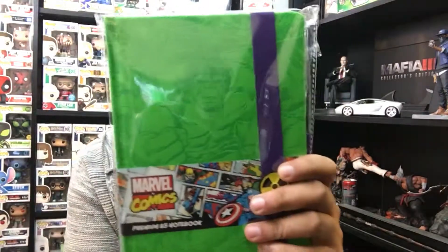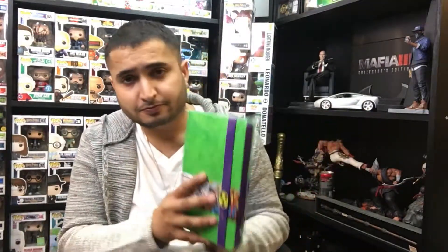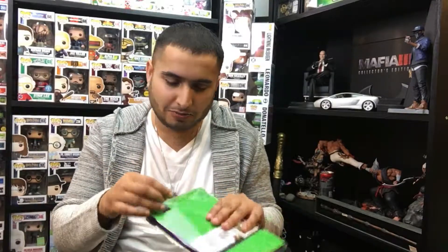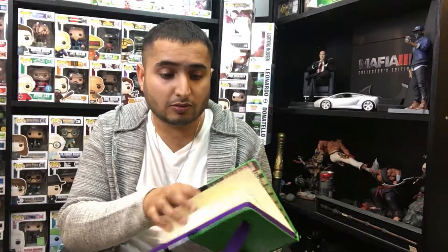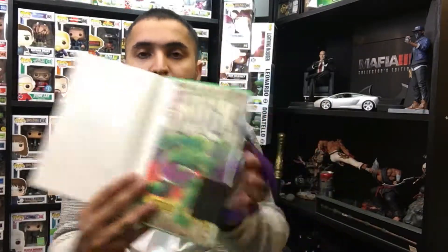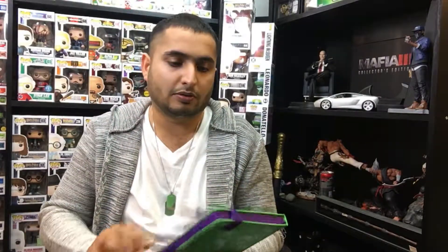I've got a little booklet here, so let's grab this — it's a Marvel notepad, and this one is a Hulk-themed notepad. You've got the green book with a purple strip, and the pages on the side are purple as well, which is pretty cool. Should I open it? Let's see if there's any design on the pages themselves. It's like a creamy sort of page rather than white pages, all blank with no lines — it's more like a sketchbook really. At the back it's got a comic-style back cover as well. Pretty cool, I do like that quite a bit.